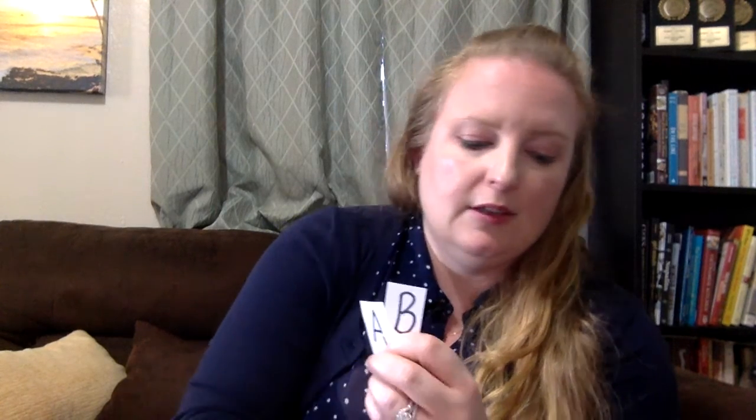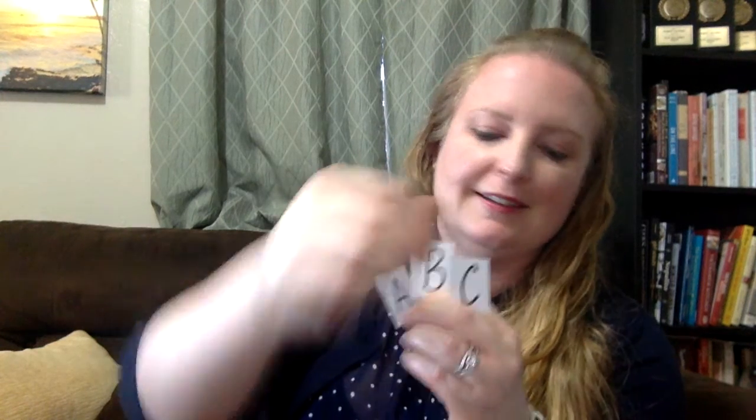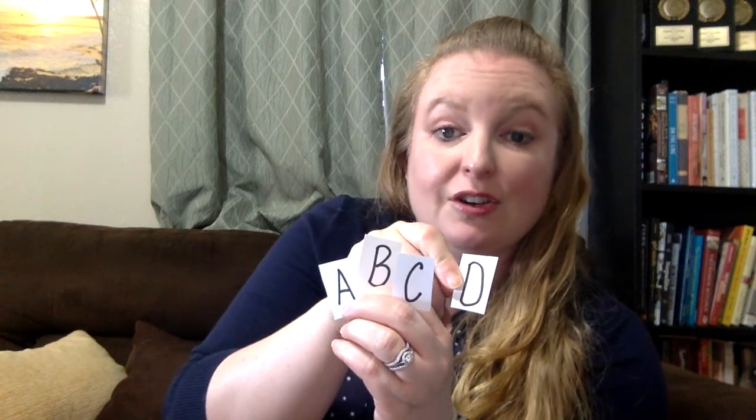After you dump it all out, then you would do it like this: A, B — you would do it flat because it's much harder to do this in your hands — C, D, and so on. Make sure they're facing the correct way too. Enjoy!